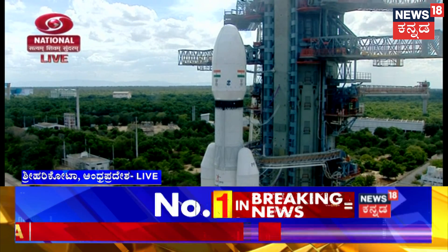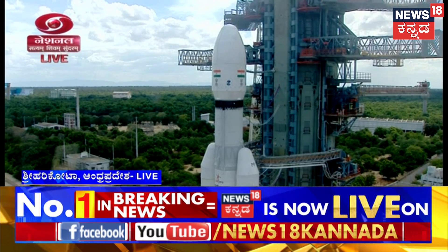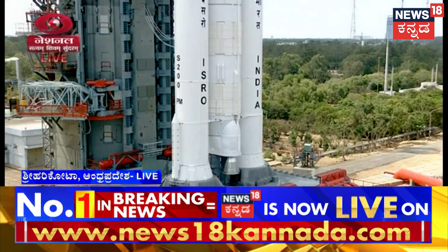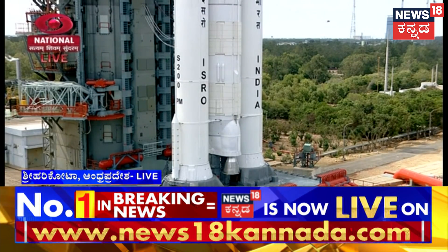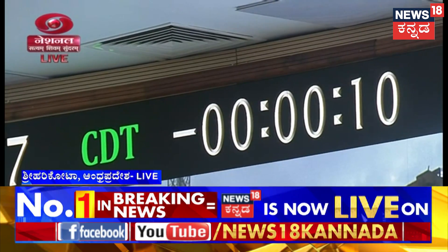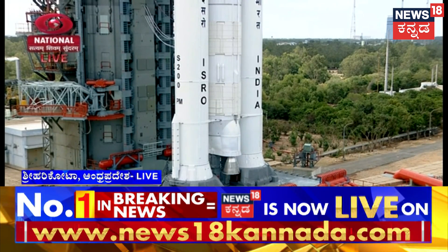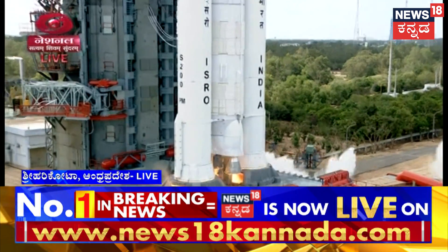Minus 25 seconds, minus 20 seconds, minus 15, 10, nine, eight, seven, six, five, four, three, two, one, zero.